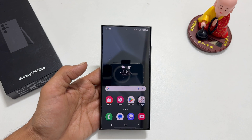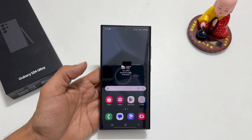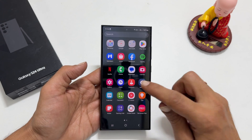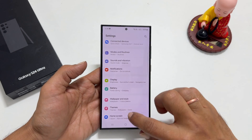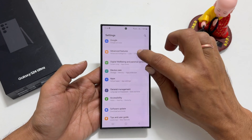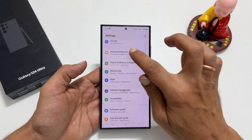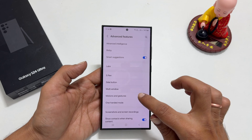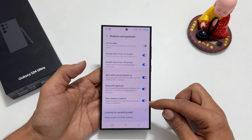If this method is not working, you can check whether this gesture is enabled in Settings. Go to Settings, scroll down, and choose Advanced Features. Then tap on Motions and Gestures. Make sure Palm Swipe to Capture is on.